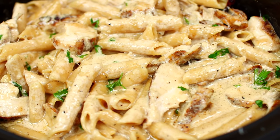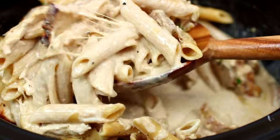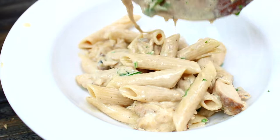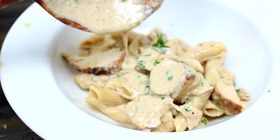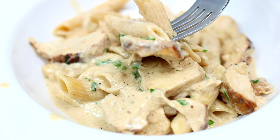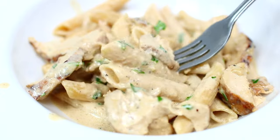This slow cooked chicken alfredo is so easy to make and the flavor is out of this world. This is such a comforting slow cooker meal to make for winter — you can pair it with some garlic bread. It is so so delicious. If you guys would like to make this slow cooker chicken alfredo, check the description box for all ingredients and measurements.